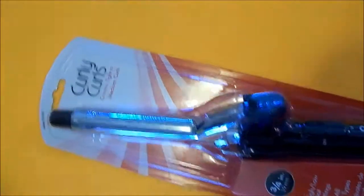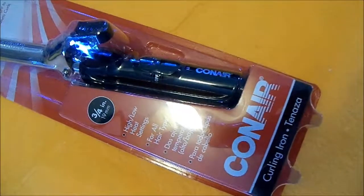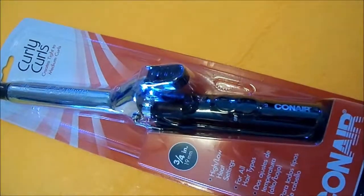This is my $5 curling iron I just picked up at Walmart for heating my coffee. Now we're going to see if it works without electrocuting myself.